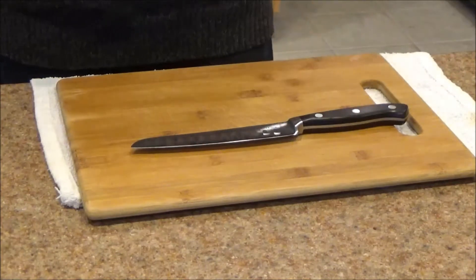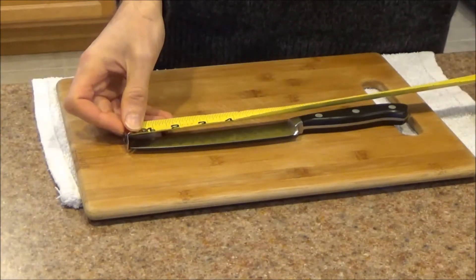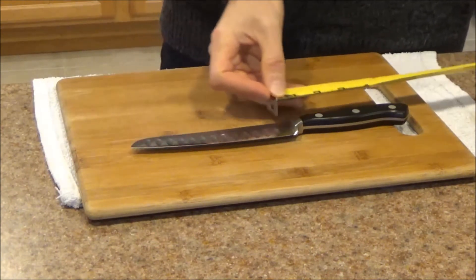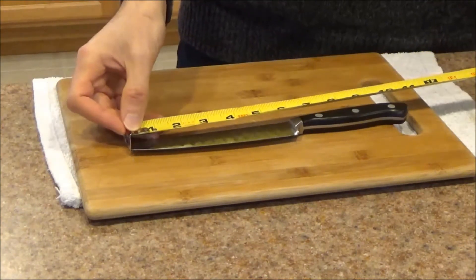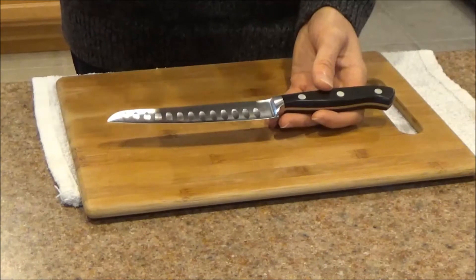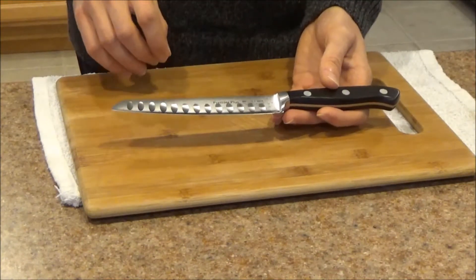So let's begin with a few measurements. This knife has an overall length of ten and five-eighths of an inch. The handle length comes in at four and one-quarter inches. The blade length comes in at exactly six inches. This knife is made in Germany from a high-carbon steel which has been tempered to a Rockwell hardness of 56.